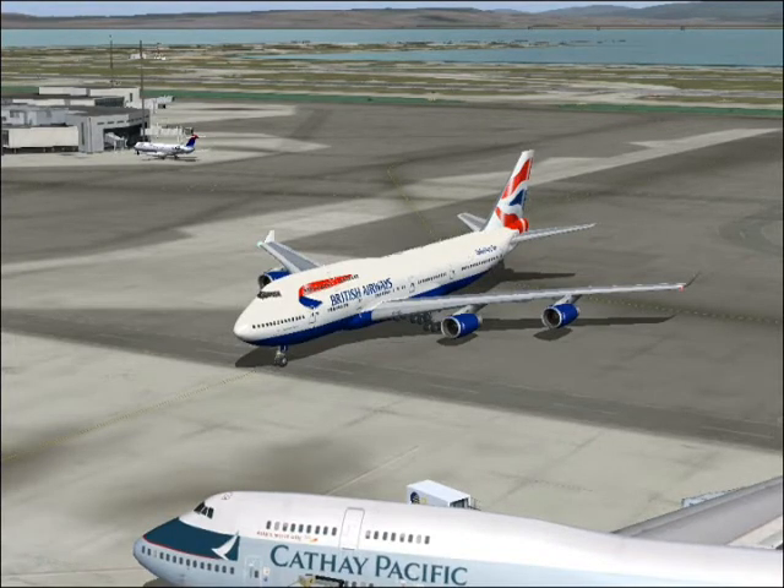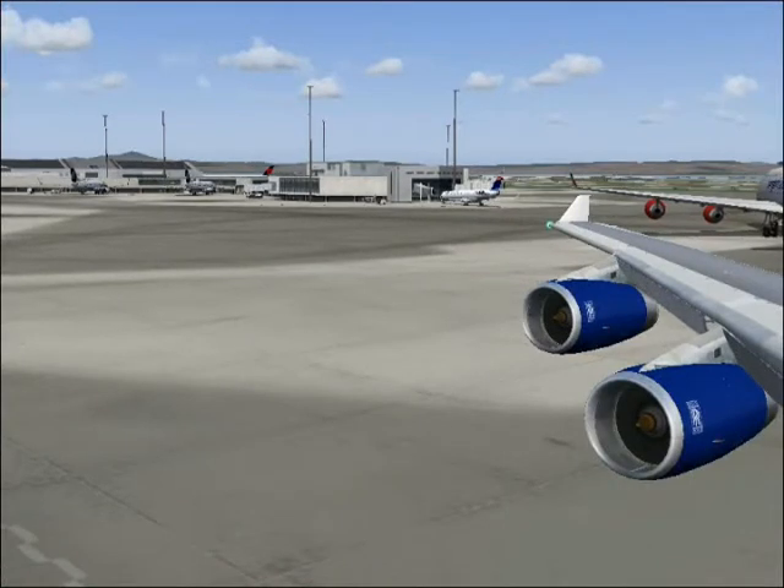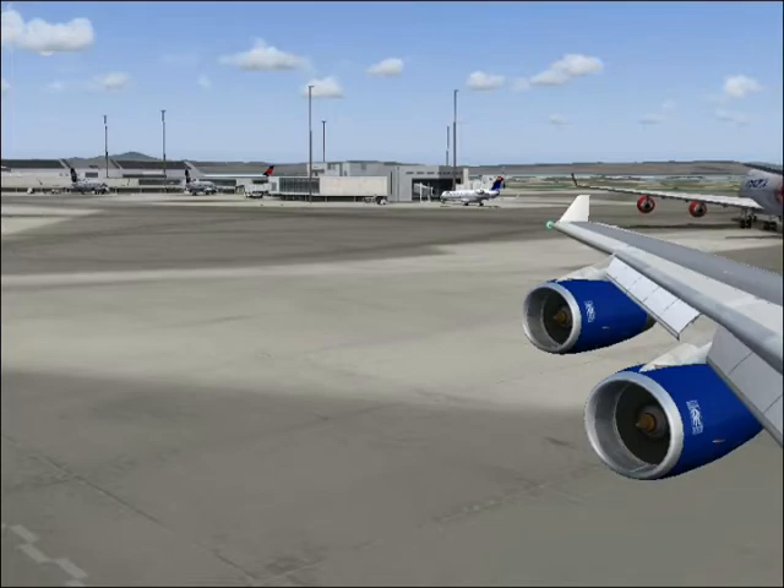Inflate your life jacket when you leave the aircraft. We will supply lifeguards for babies and life jackets for children. If necessary, blow into this last piece to top up the air. The life jacket is fitted with a light and a whistle.